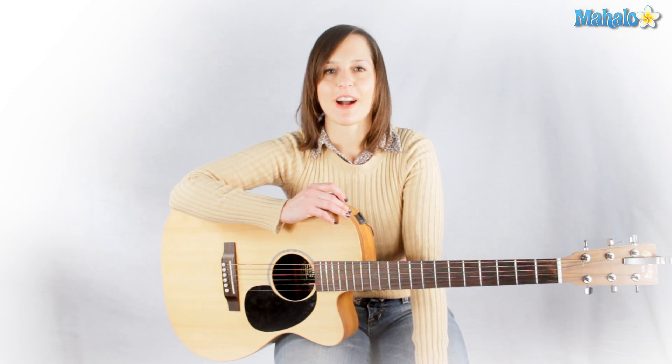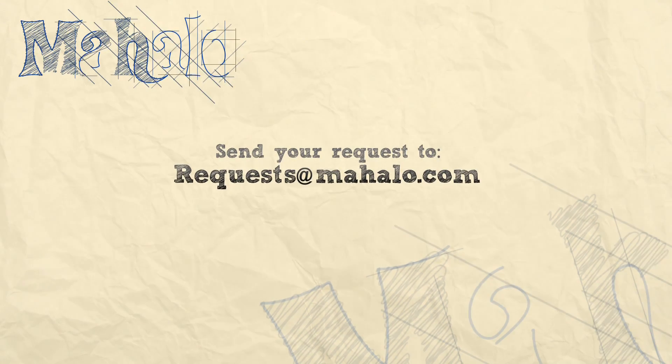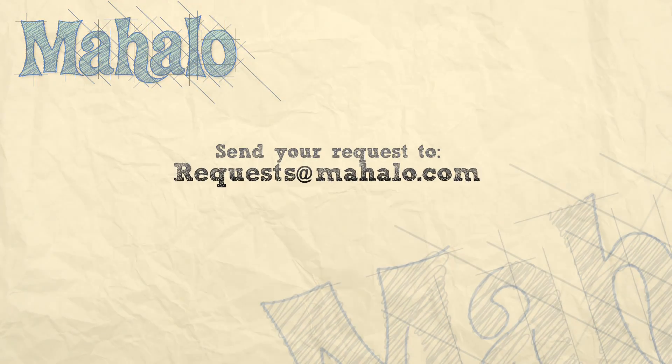Hey everybody, thanks for watching. To learn how to play more guitar, check out these videos or go to mahalo.com/play-guitar.